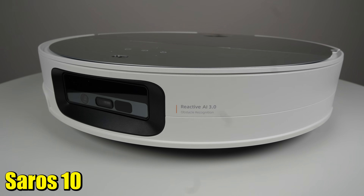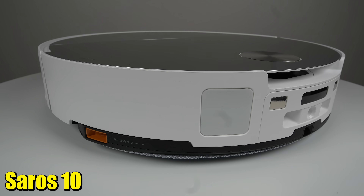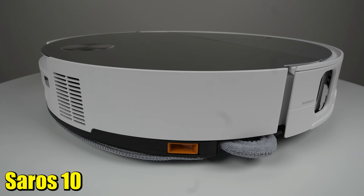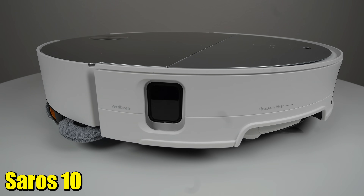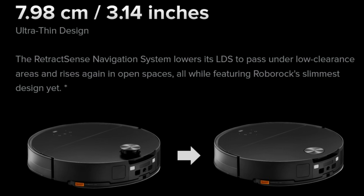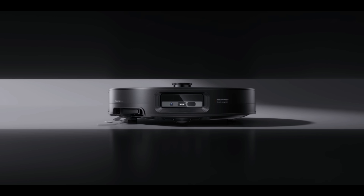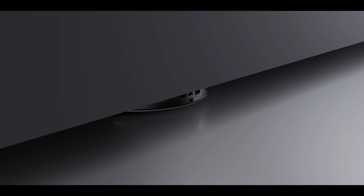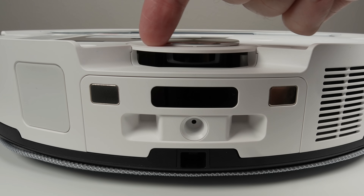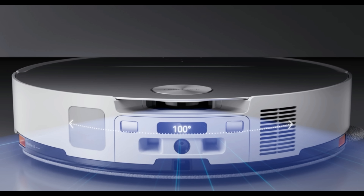Let's delve into the Seros 10, a direct successor to the S8 Max-V Ultra. One of the most striking features is its completely flat top. This design, combined with the RetractSense retractable LiDAR, allows the robot to achieve a height of just under 8 centimeters. When navigating under furniture, the LiDAR retracts to provide extra clearance. Even when retracted, the Seros 10 maintains LiDAR functionality with a 100-degree viewing angle thanks to the clever open design at the rear.